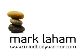For more detailed sequences and other great resources, visit MindBodyWarrior.com.